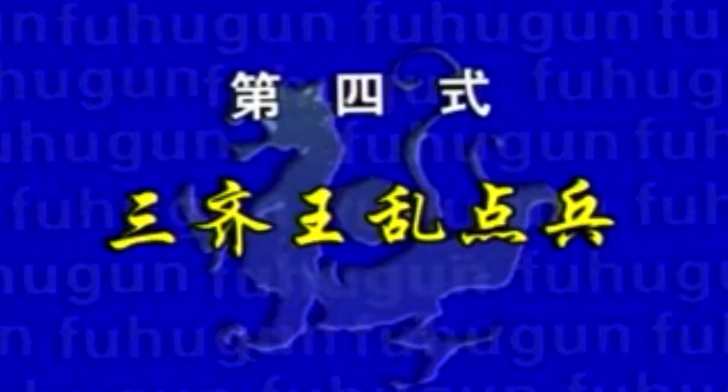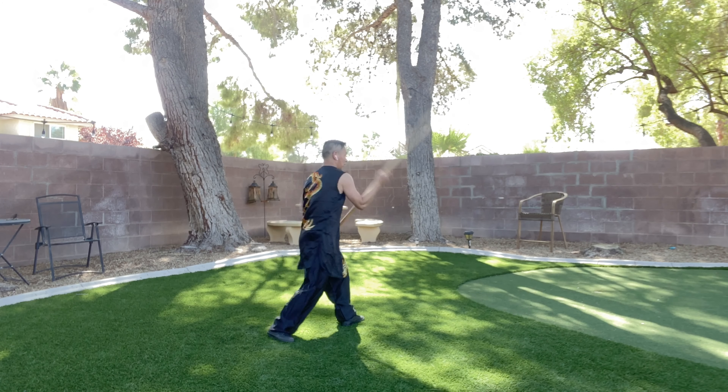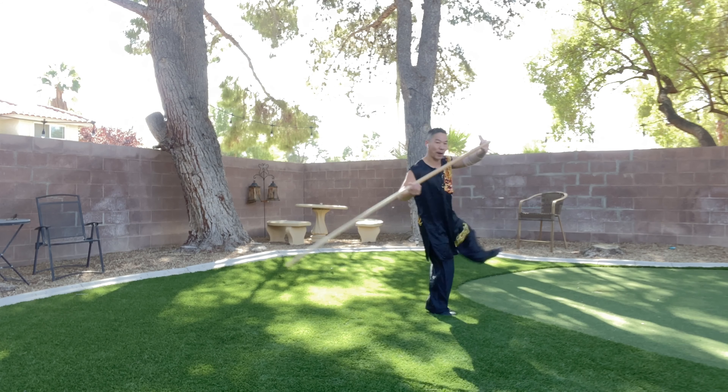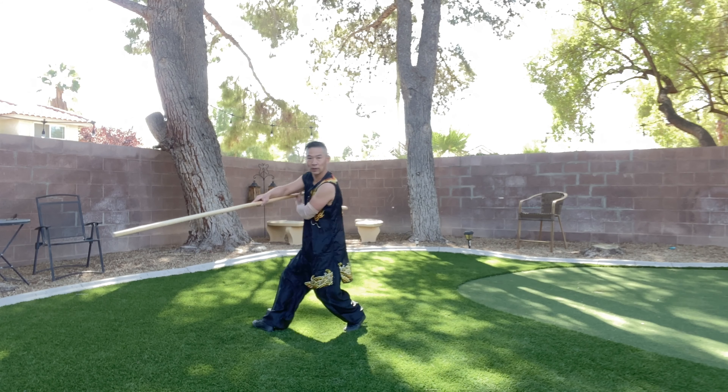Movement number four: 三棋王乱点兵. Step your left, go, attack left. And you step right from the top, go down, attack. And you step back left, cross, and step your right and sweep.